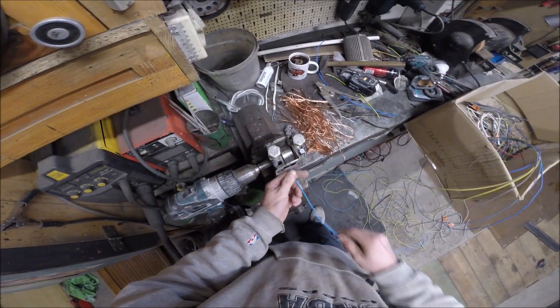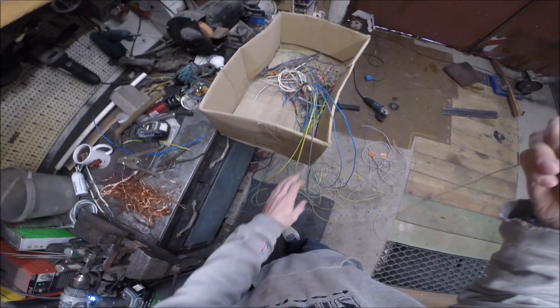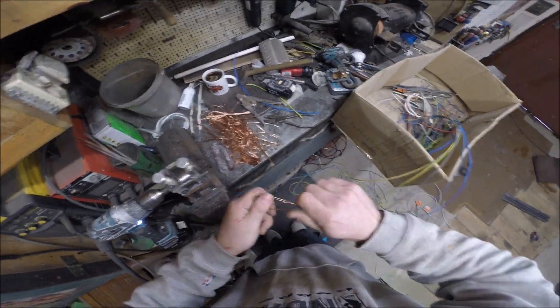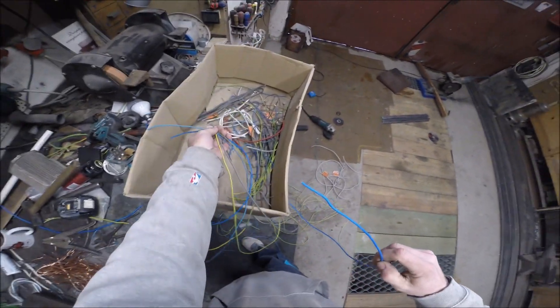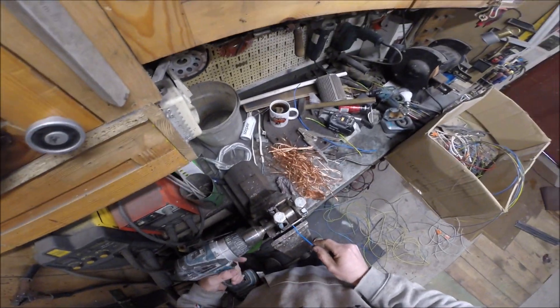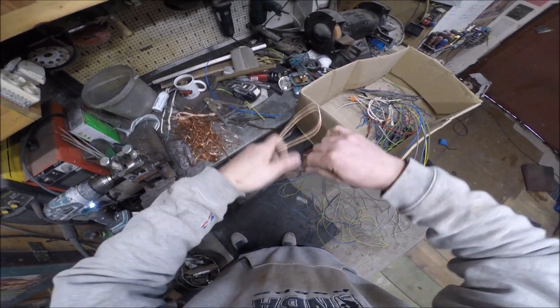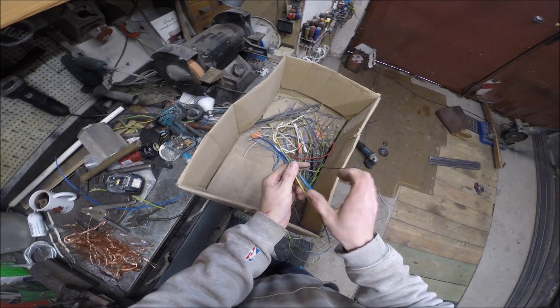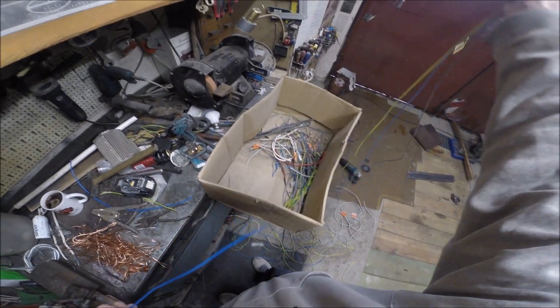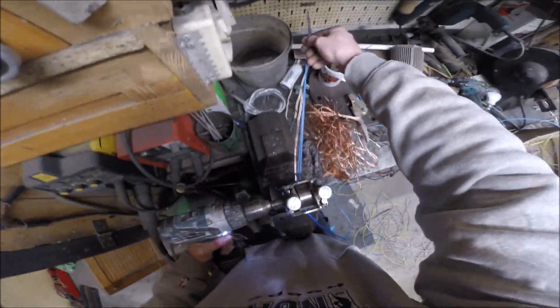Uważam swoich widzów za osoby inteligentne, więc nie będę im tłumaczył jak debilom, co się tutaj wykonuje. Debile oglądają TikToki i shorty — to jest forma treści właśnie dla tych debili. Znowu 2,5. (I consider my viewers to be intelligent people, so I won't explain to them like idiots what is being done here. Idiots watch TikToks and Shorts — that's the content format made for those idiots. Again 2.5mm.)